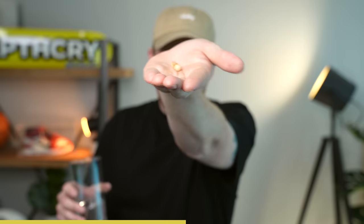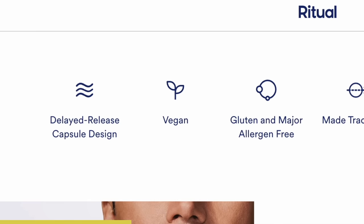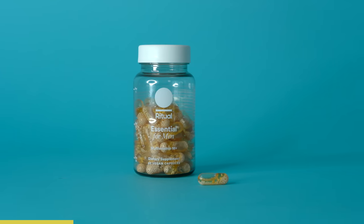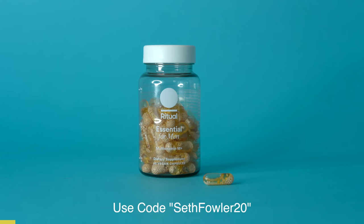Ritual is the obsessively researched and transparently made multivitamin. I actually take the Essential for Men vitamin every single day, sometimes even before I film videos. The Essential for Men contains 10 high-quality nutrients like vitamin A, D, omega-3, and zinc that are difficult for men to get from their diet alone. Ritual is vegan-friendly, non-GMO, gluten-free, allergen-free, and contains no added sugar. You can get Ritual delivered to your door every single month, the subscription has no strings attached, and they also have an essential protein range and a recently launched symbiotic range. Ritual is offering 20% off your first month at ritual.com/SethFowler20 using code SethFowler20. Huge thank you to Ritual for supporting the channel.